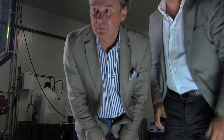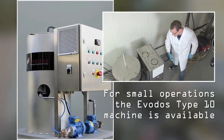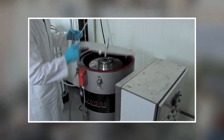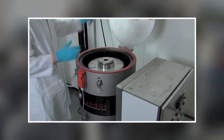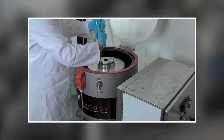Your algae will be harvested alive and without free water. For small operations, the Evodos Type 10 machine is available. Although it is only on the market for a couple of months, it already is a big hit amongst universities and research centres.